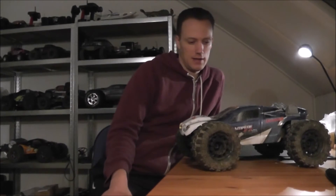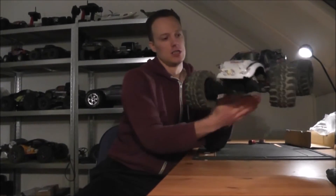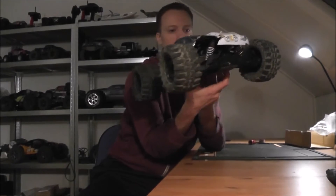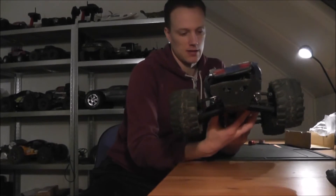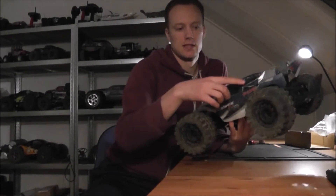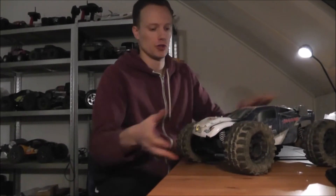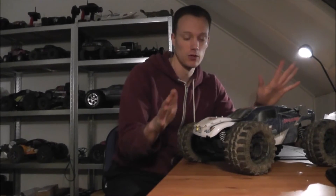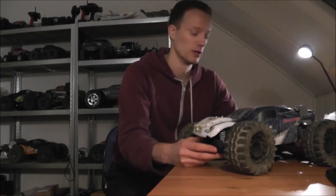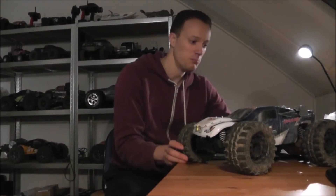Ready to run — this is the way Traxxas would sell it actually. Traxxas Stampede, ready to run. This is a rugged, custom body — it's called a post-zombie apocalypse body style or something like that. This is completely obliterated. Traxxas Low Slung Stampede — yeah, they should sell it as the Traxxas Low Slung Stampede and just completely ignore the fact that the body is totally ruined.